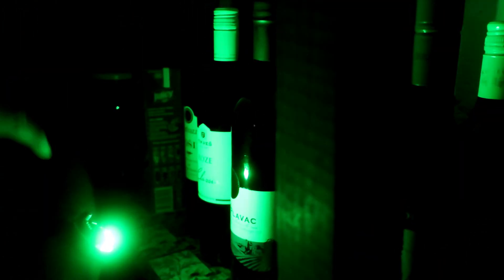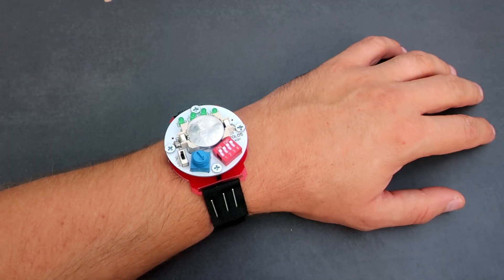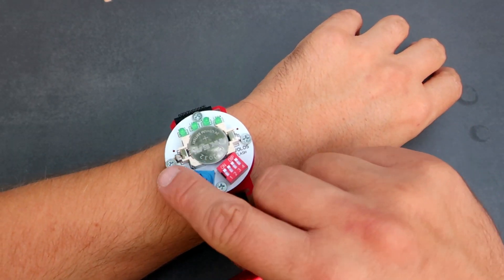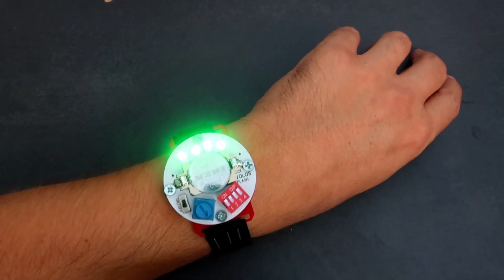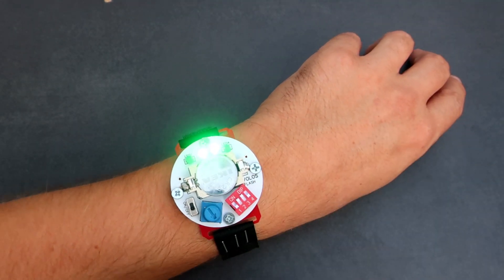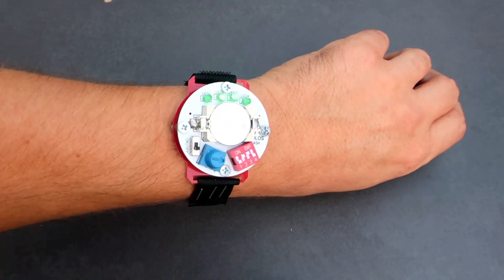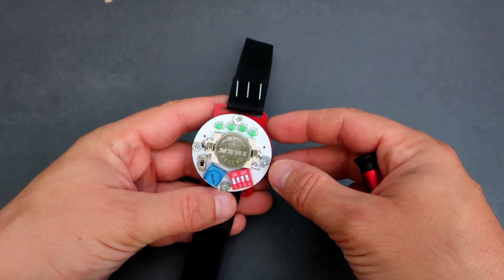When I need to find something very important in the dark, I always have my flashlight watch. Okay, I'm just kidding — I created this for my young students. Kids love this kind of stuff. I created this so kids can learn about basic electronic components like LEDs, switches and potentiometers. Believe me, they are very proud when they build their flashlight watch by themselves.